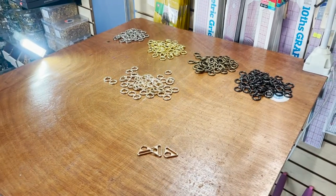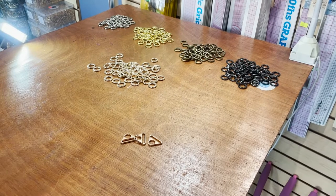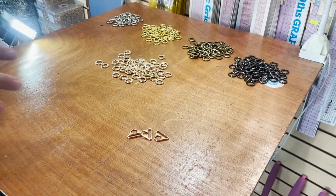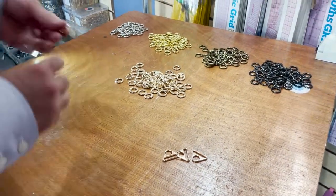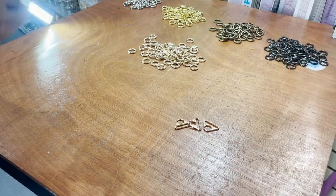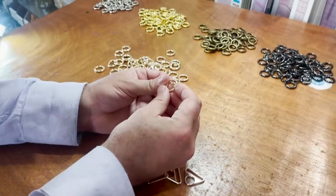Hello everyone, David from goldstartool.com. Today we're getting back from industrial sewing machine and equipment to bag-making supplies and hardware. These are called spring gate, or gate spring — spring gate O-rings, metal.